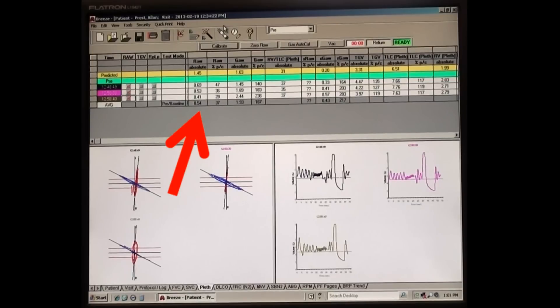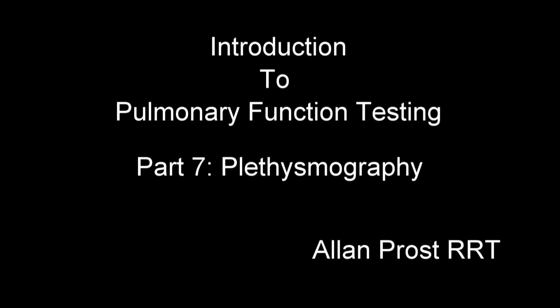Once we have three of these tests completed, we're going to start reporting our data. With this plethysmography, we can determine total lung capacity, which is very useful in determining lung health. We can also determine the resistance - that's done with the shutter open during the panting maneuver. With the shutter closed, we're actually measuring thoracic volumes. So that's why we're doing those panting maneuvers. This was a quick review of plethysmography and pulmonary function testing. Thank you very much.